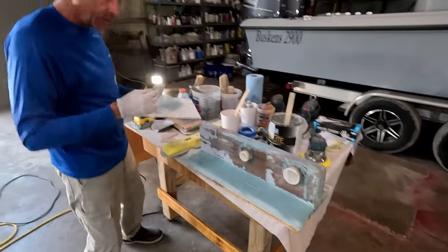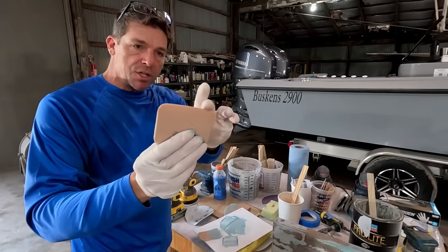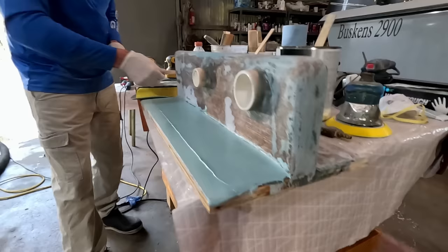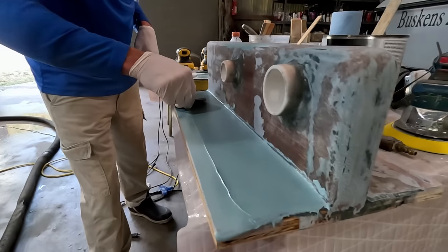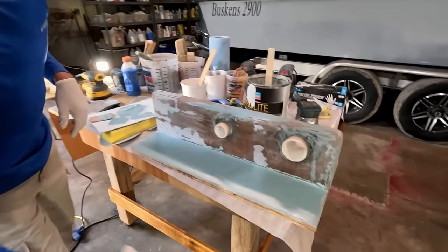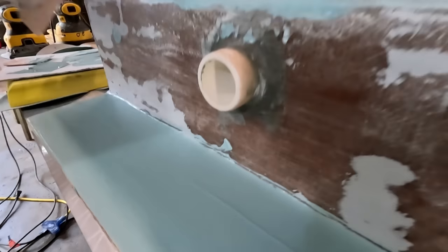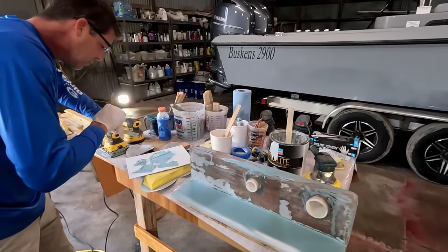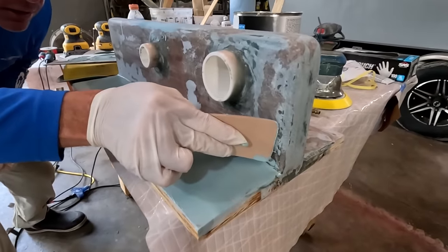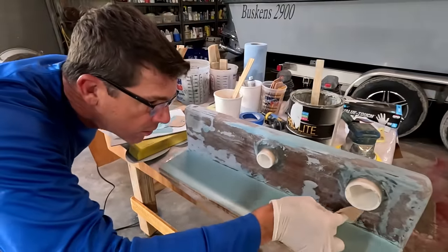We've got a pretty good bit of material on there. I can choose to go with a wider blade for more coverage — and these nice radiused corners help. It takes more than one coat to get a quality job, so don't feel rushed or upset if you don't get perfection on the first pass. Sometimes you have to make multiple passes to get things to lay down.